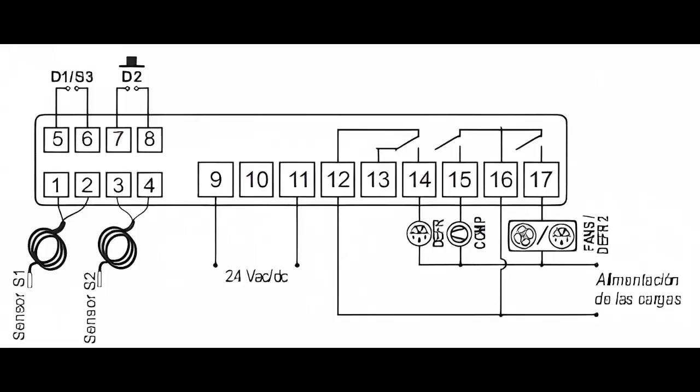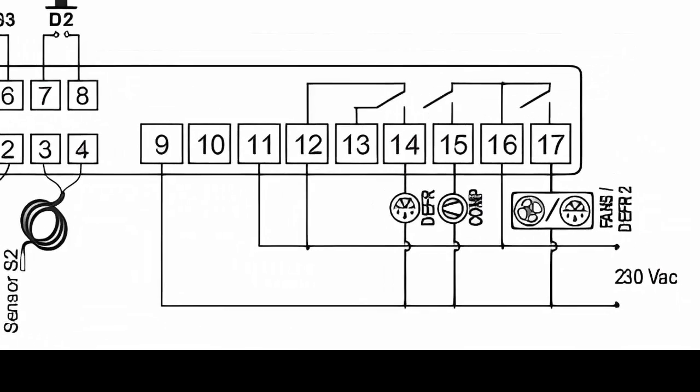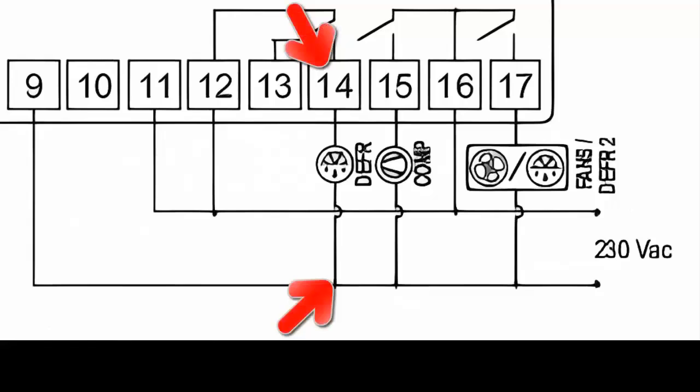For the defrost resistance, use terminal 14 for the primary power, and take the other power directly from the supply, considering line and neutral respectively.